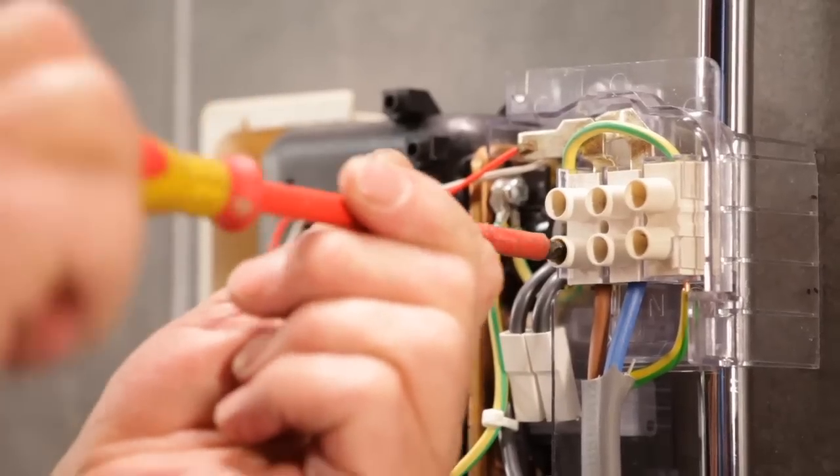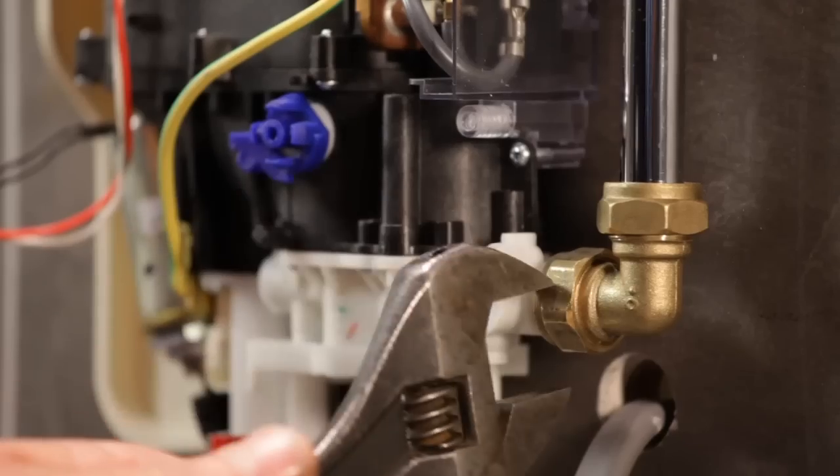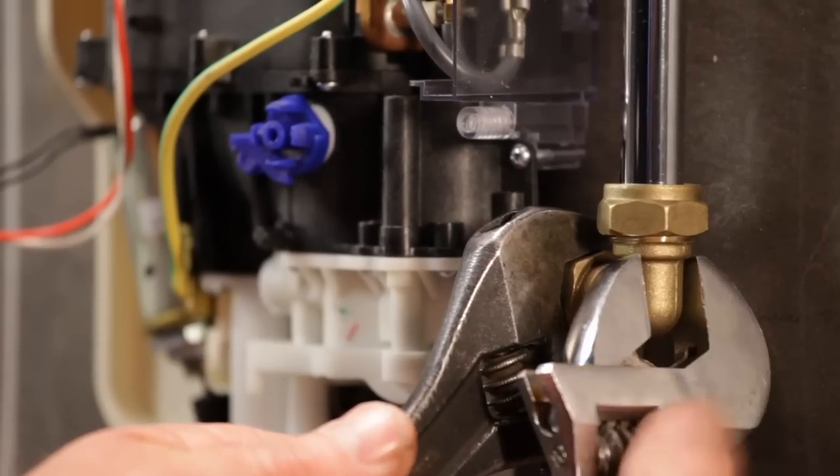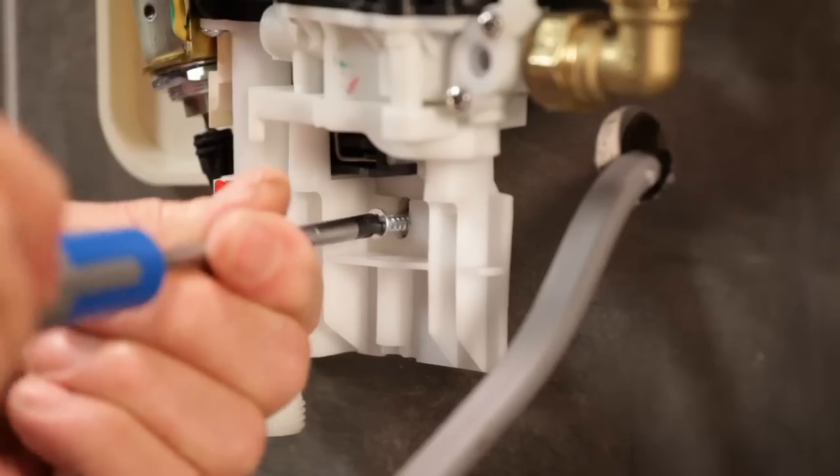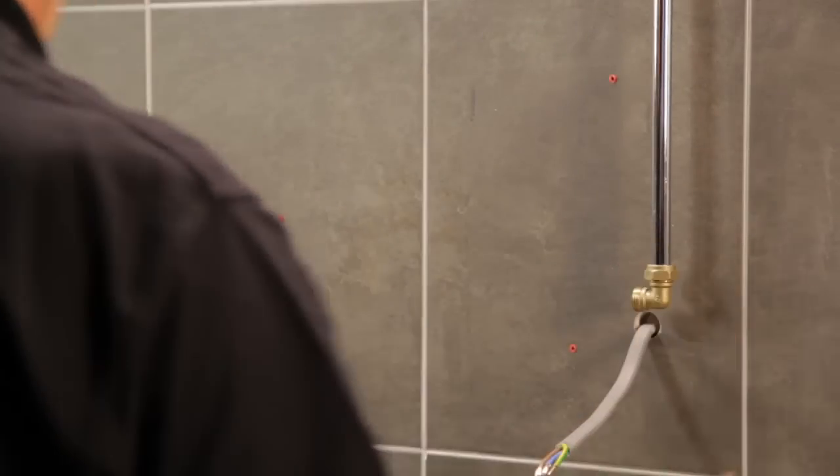Disconnect the supply cable, then disconnect the water supply. Remove the wall fixing screws and remove the shower from the wall. Now for the T80Z FastFit.